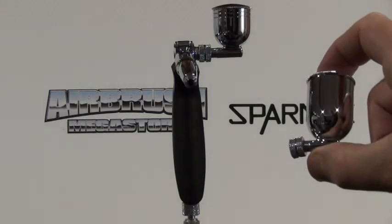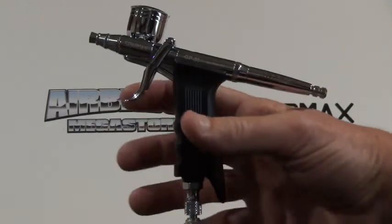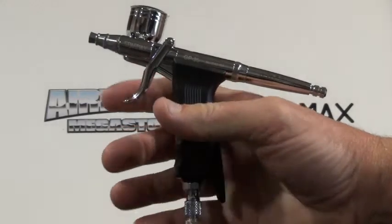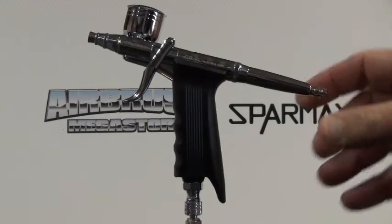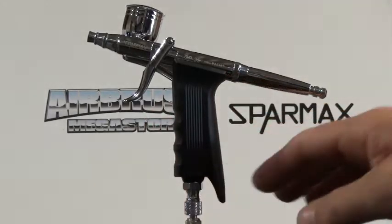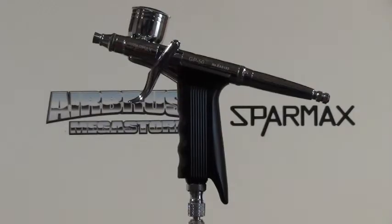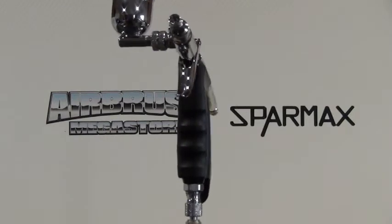One of the great features about this airbrush is it comes with a preset handle. The trigger is still the same as the dual action — you push down for air — but if you want less material, you wind the adjustment knob at the back of the airbrush inwards. That will slow down the amount of material you've got access to. If you want more material, you wind it out. It's a great feature to have on an airbrush.